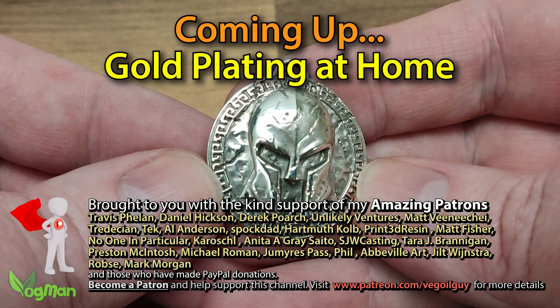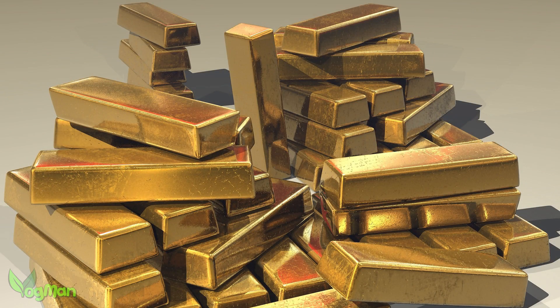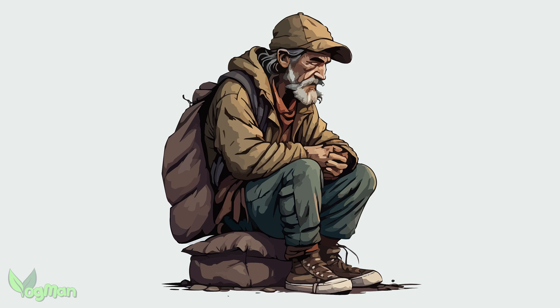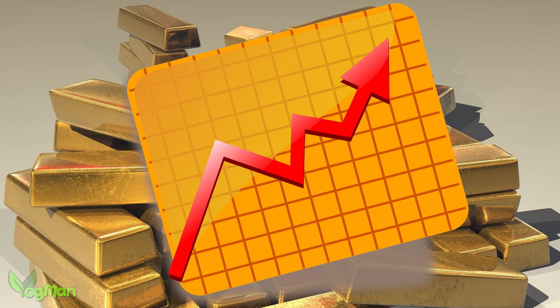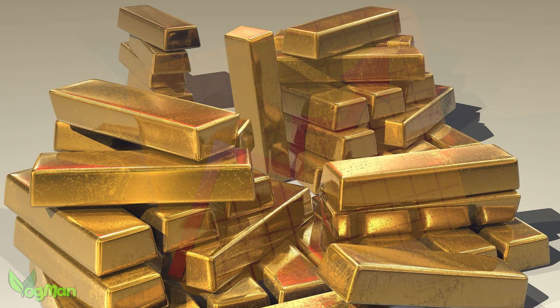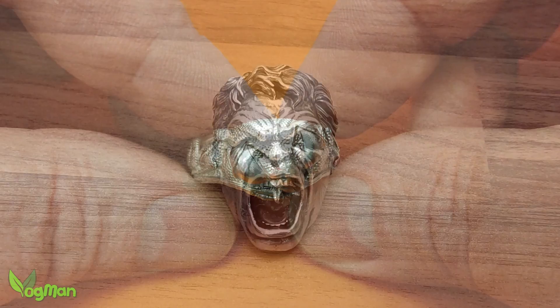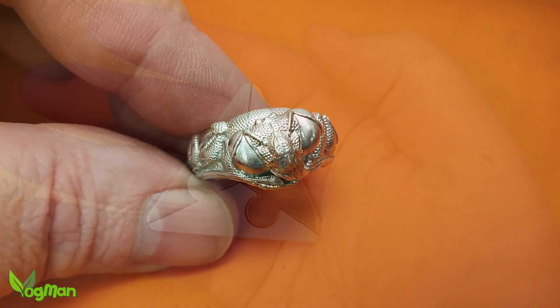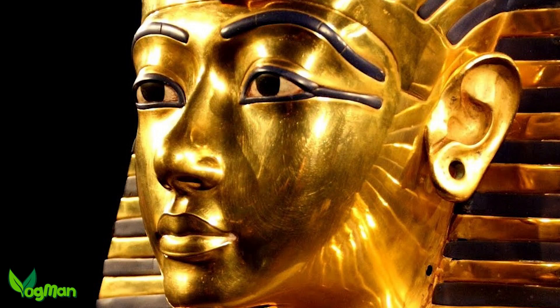I do a lot of work in silver and folks often ask why I don't do work in gold, and the answer is very simple – I can't afford to. Gold has always been an expensive metal and even though prices fluctuate, I think it will always be out of my league. But there is a way to take less expensive metals like silver, and even cheaper metals like copper, brass and bronze, and give them the appearance of something more precious – and that's through gold plating.